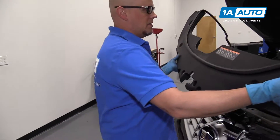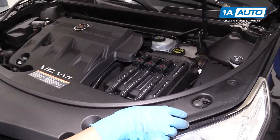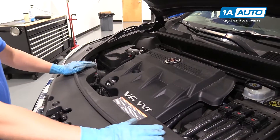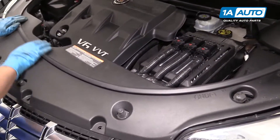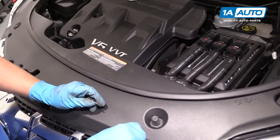Next, we'll install this trim piece. Just slide this over and line it up. Once it's all lined up in the back, just push it down to lock it in place. Then you can install all these push clips.